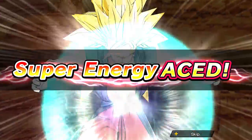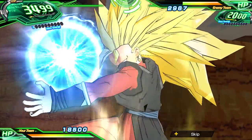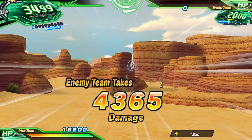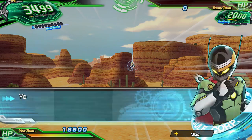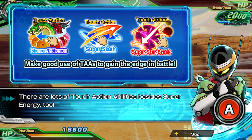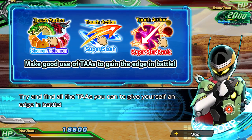For all you know, that extra bit of damage could change the tide of battle. Note that there's more than just one type of touch action ability. Make sure to get as many as you can to defeat any opponent that stands in your way.